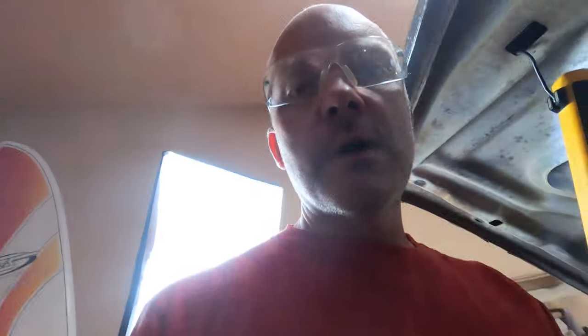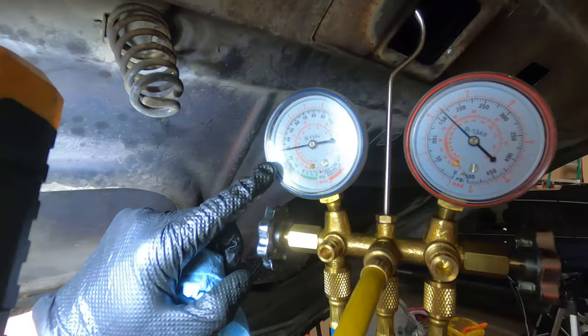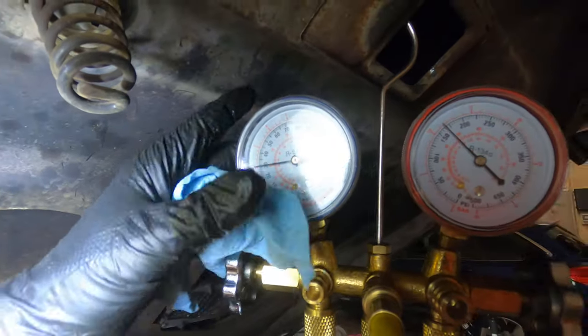I'm going to dump this refrigerant and adjust the POA valve down, then recharge. Currently sitting at 30 PSI on the low side, which is a direct reflection of what the POA valve is set at. The high side was all the way up to about 250 at one point — way too much — and is now closer to 175. For a 134A conversion, the recommendation is closer to 20 PSI on the low side. To adjust the POA valve, take the back inlet hose off going to the compressor and hook your low-side manifold gauge up, then disconnect the line between the expansion valve and the evaporator inlet.